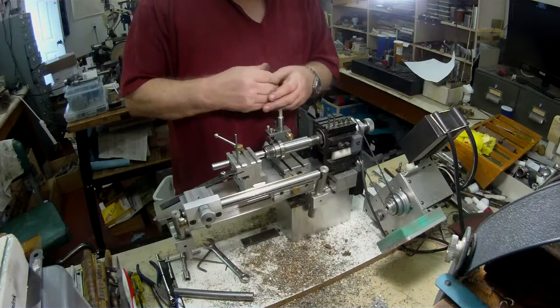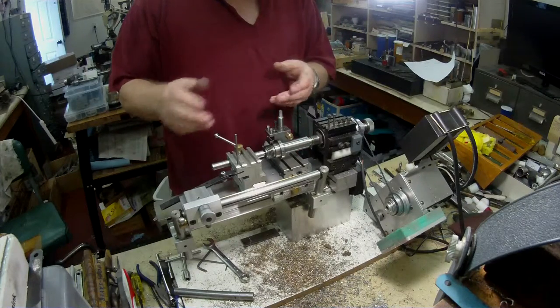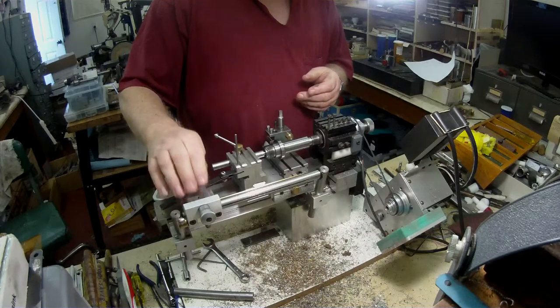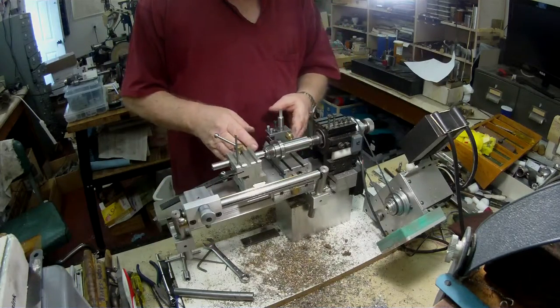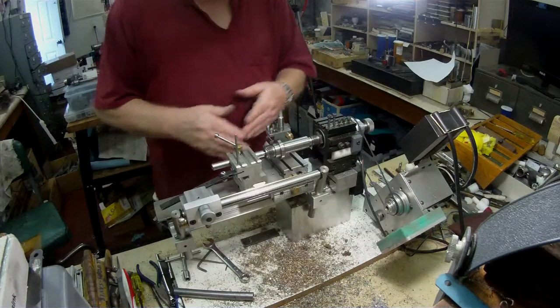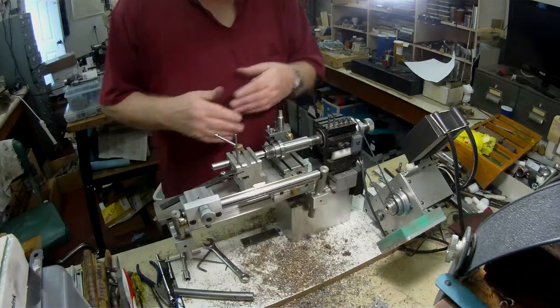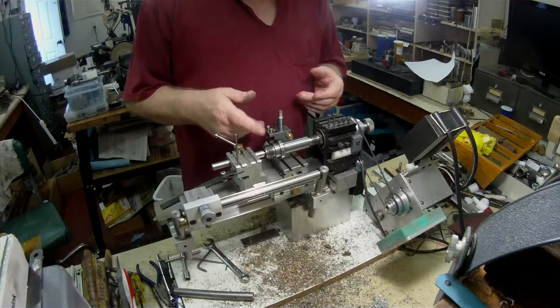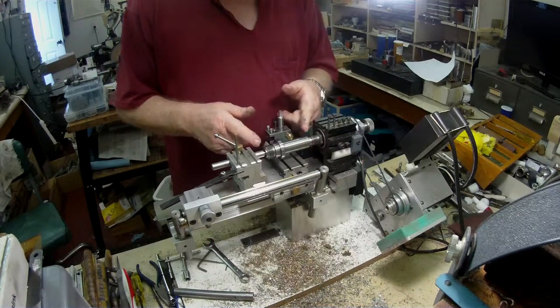That was one of the reasons why I designed this guided tailstock on a separate guideway along here at the back. What I'm going to do is set my new tailstock up, and that will allow me to move the saddle right underneath the tailstock, giving me lots of room.